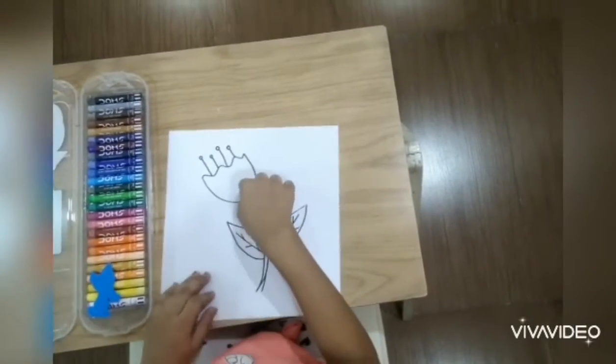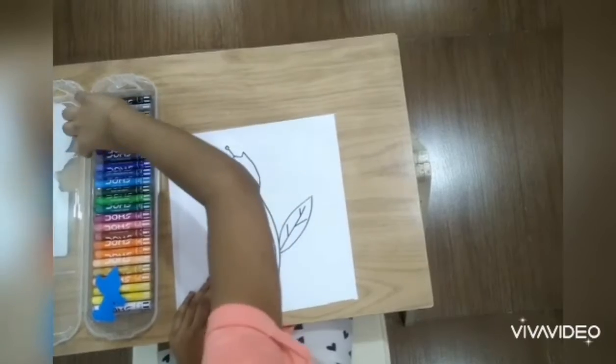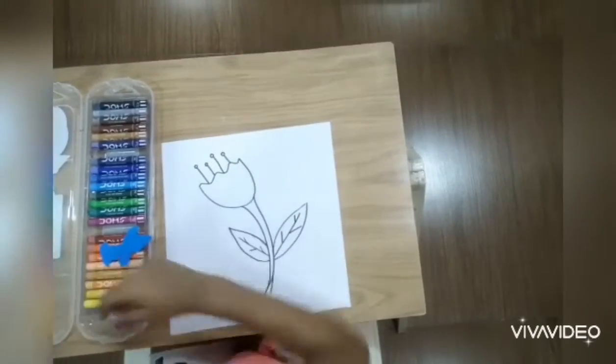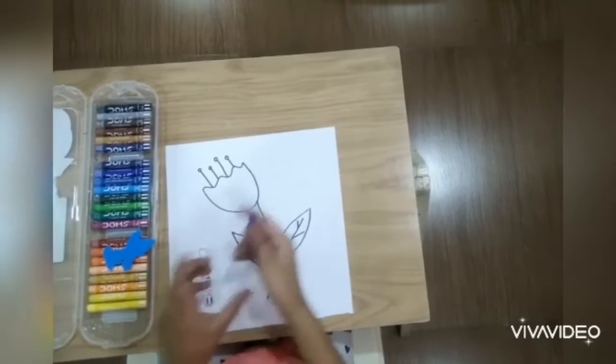Hi, today I will show you flower shading. For the flowers, we need violet, pink, and white. First, I will use violet.